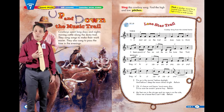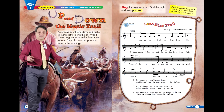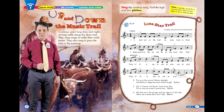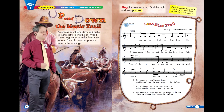Verse 4: My feet are in the stirrups and my rope is on the side. Show me a horse that I can't ride. Singin' kai yai yippie yippie yay yippie yay. Singin' kai yai yippie yippie yay.